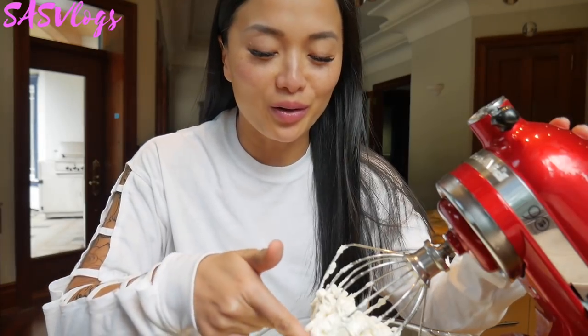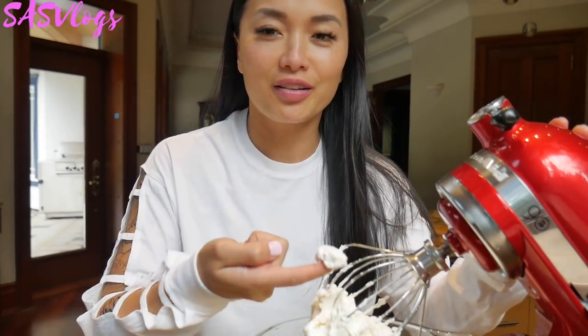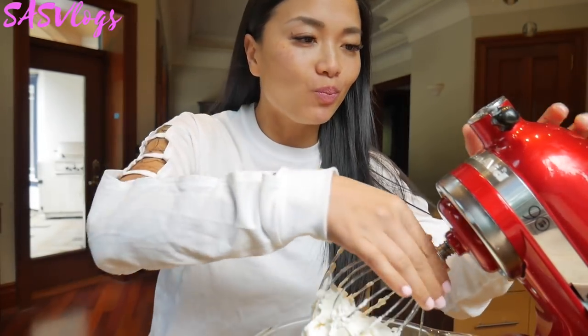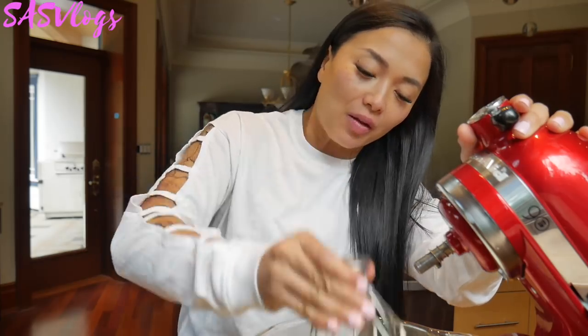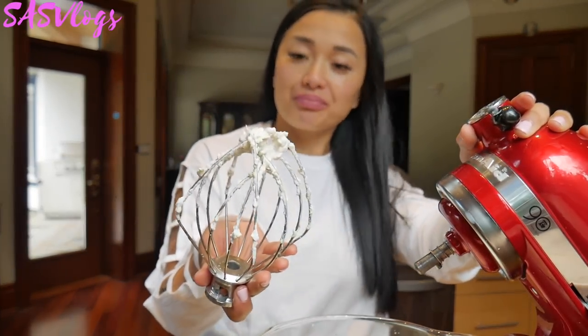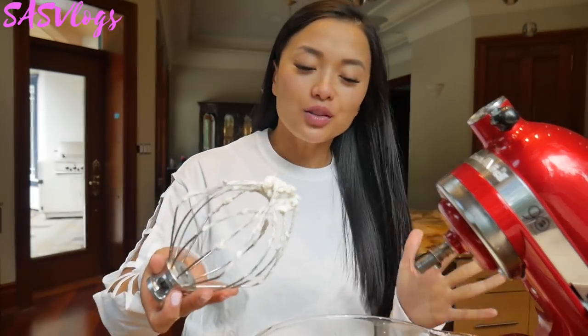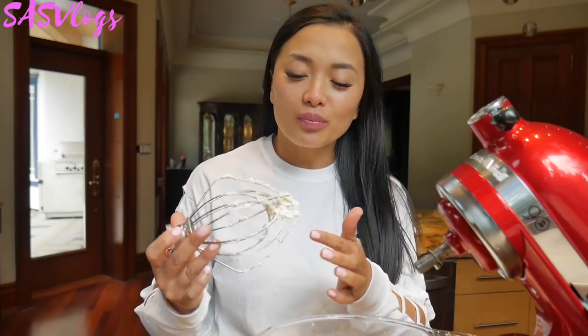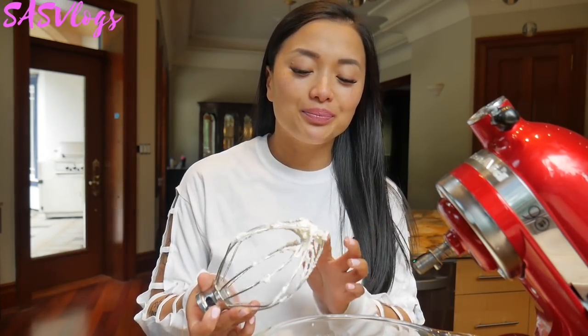Whipped cream all done — my favorite part! So obviously you can top it with your favorite whipped cream, with sugar or without sugar. Regardless, the crepe cake will be delicious.